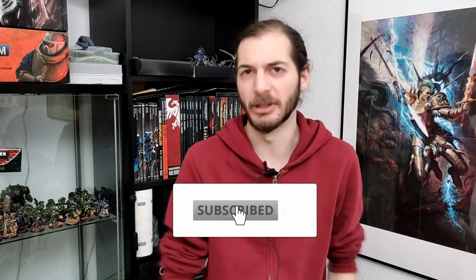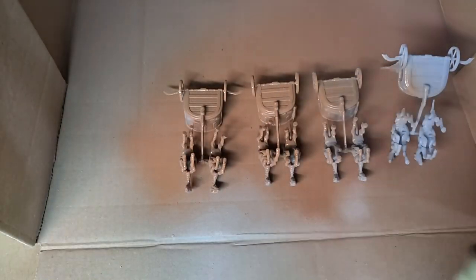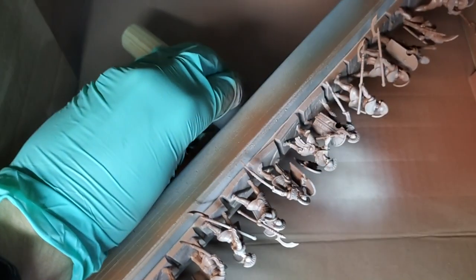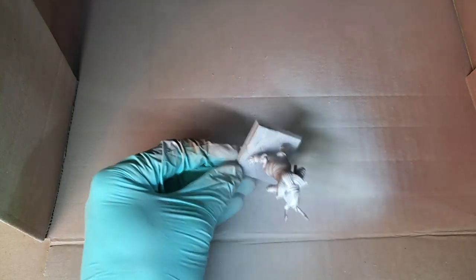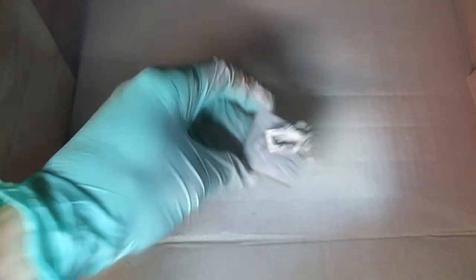I made this with the Tomb Kings, but of course it will work with any kind of skeletons. I started with an undercoat of terracotta to give the worms of the desert. Then I made a zenithal highlight with a rave bone, but you can use any other kind of bone color you want to. I used a rattle can to be fast, using it from above at about 45 degrees. In this way, my primer actually functions as base coat for the main color of my whole army.